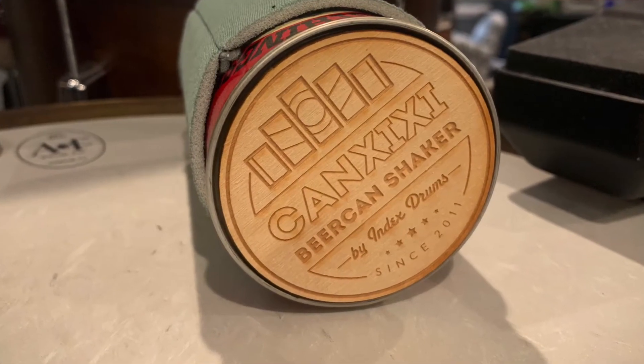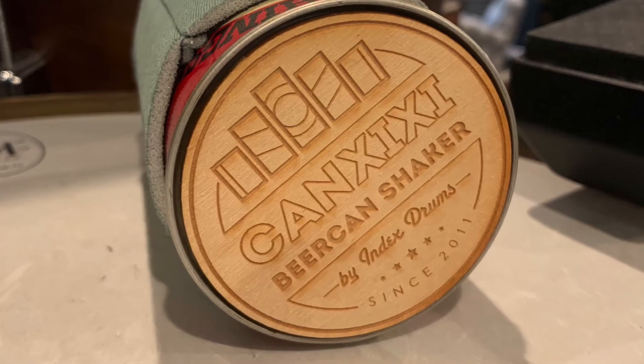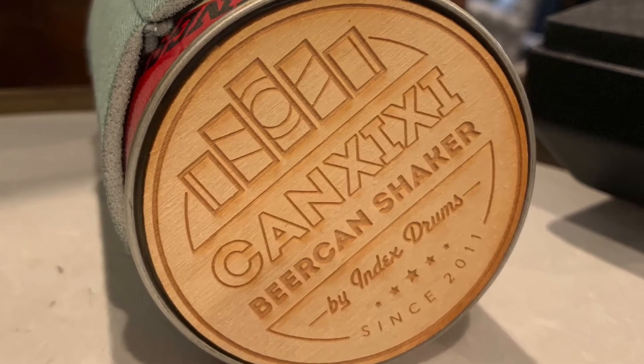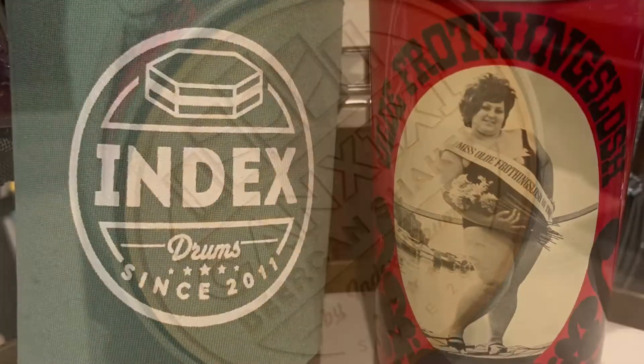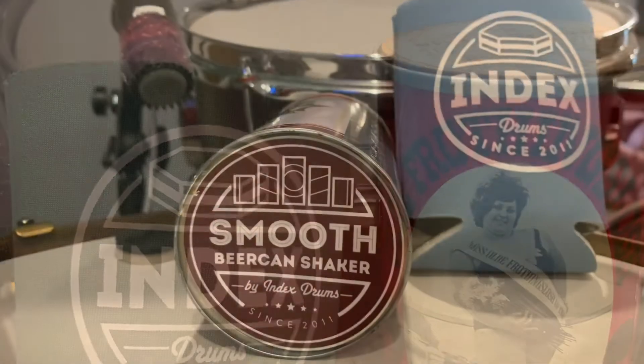So first up we have the Kanzizi, the Smooth.